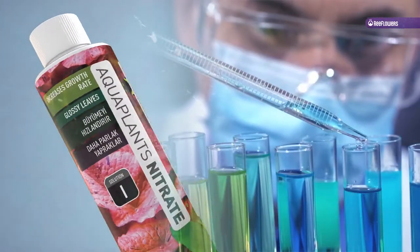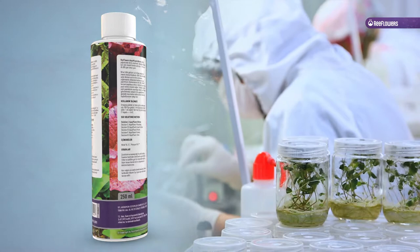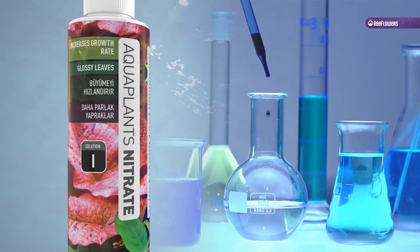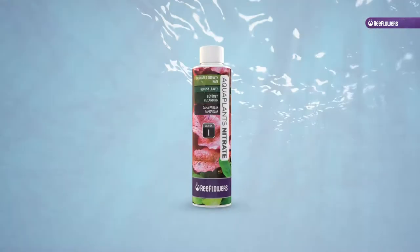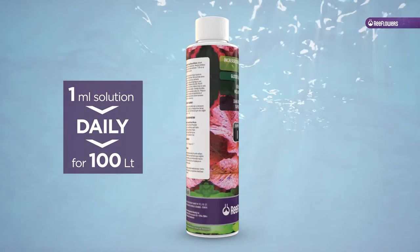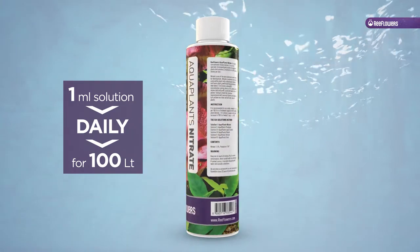Nitrate is one of the basic elements plants need for development. It is converted into amino acids within plant cells, affecting cell division and hence plant growth and the germination of new leaves. It also increases chlorophyll concentration, giving plants a rich green color.